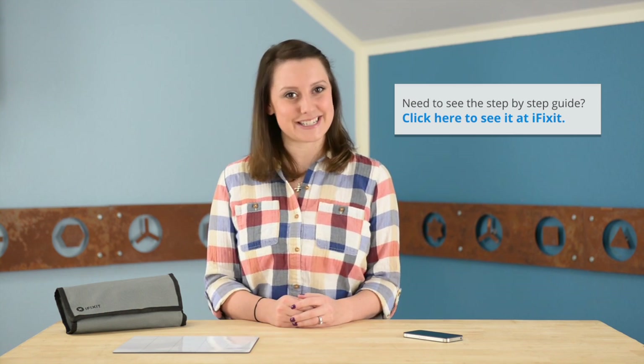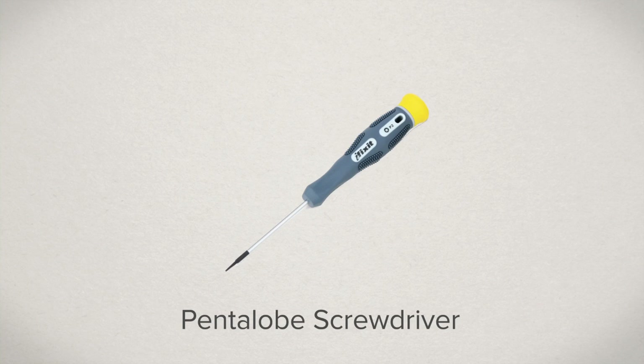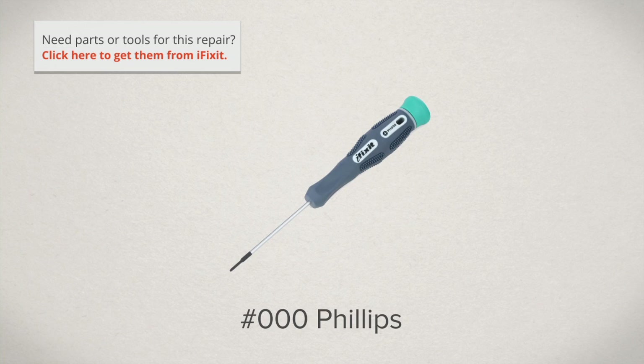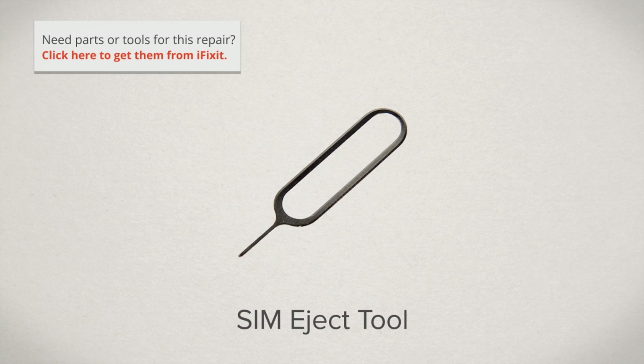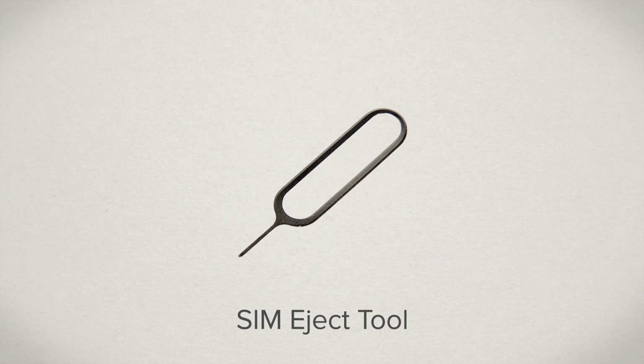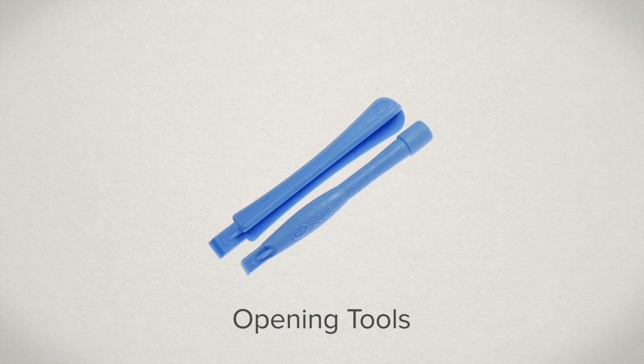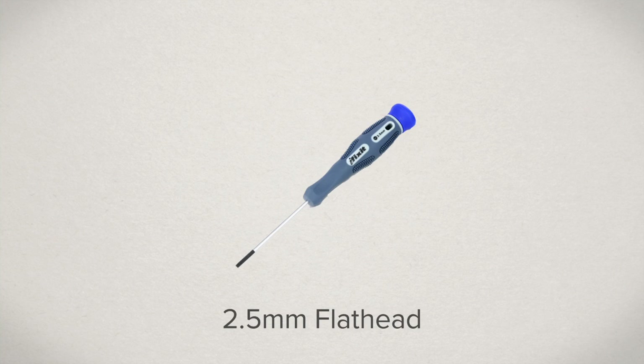For this repair you're going to need an iPhone five-point pentalobe screwdriver if your phone has external pentalobe screws, a Phillips triple zero screwdriver if your phone has external Phillips screws, an iPhone SIM eject tool or you could use a paper clip, a Phillips double zero screwdriver, plastic opening tools, a 2.5 millimeter flathead screwdriver, and a spudger.